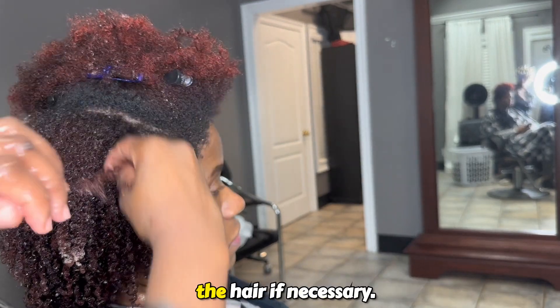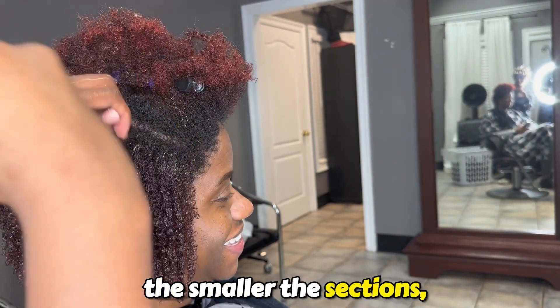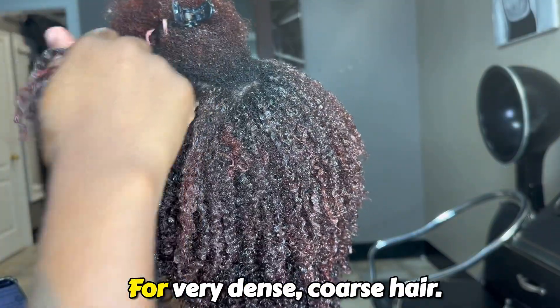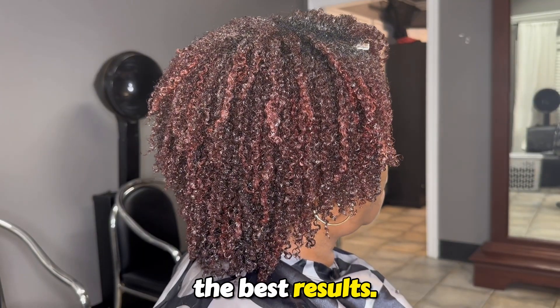Don't be afraid to re-wet the hair if necessary. Remember, the smaller the sections, the more definition we have. For very dense, coarse hair, I always recommend sitting underneath the dryer for the best results.